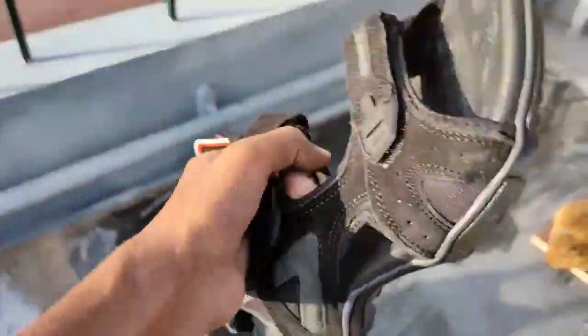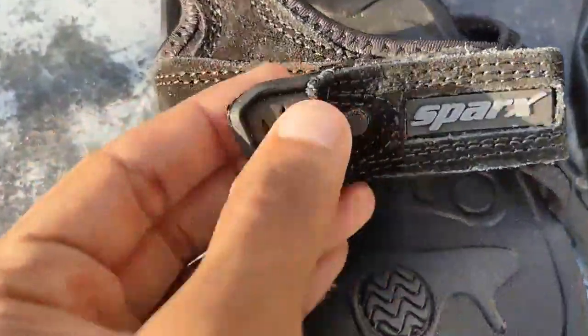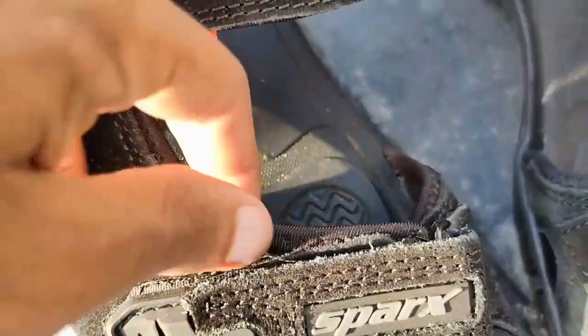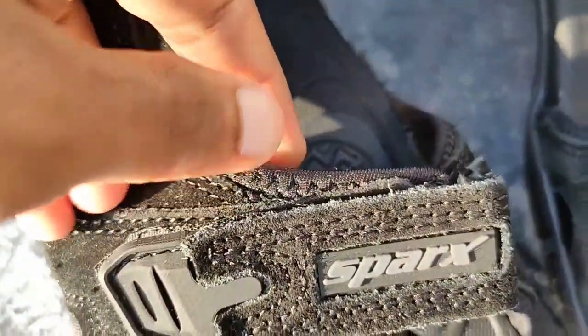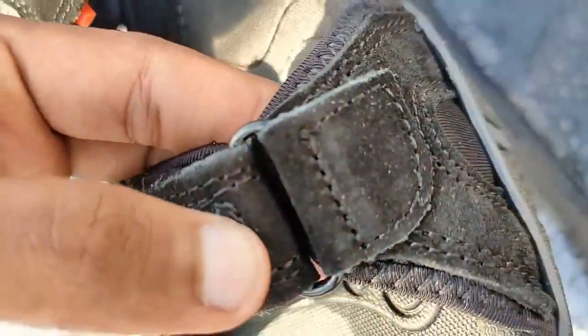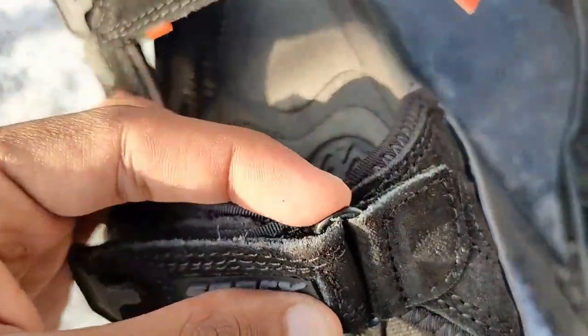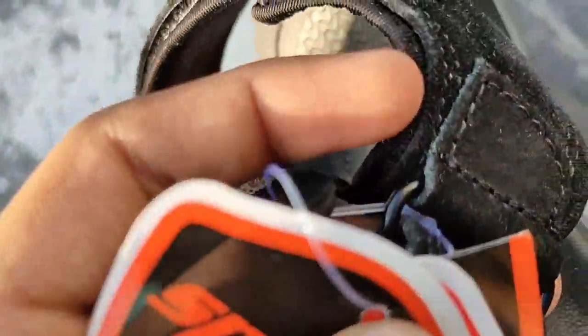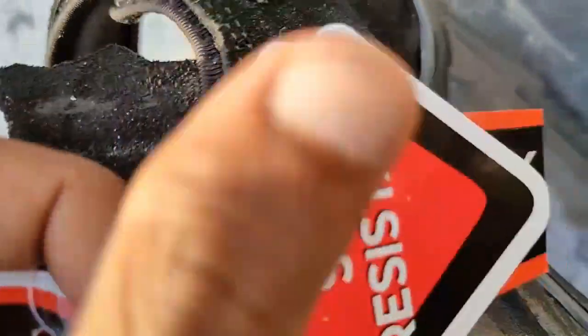The weight is absolutely really good — it's very lightweight. There are three straps and they sit very well on the foot. The velcro buckles are really good quality. The fit is really comfortable, with good support at the center front.